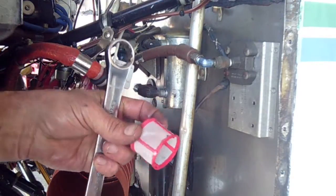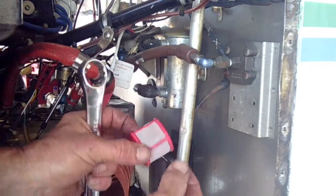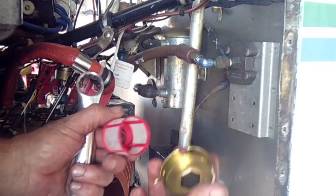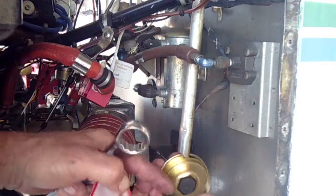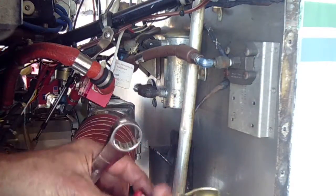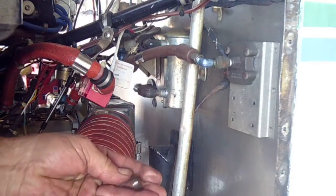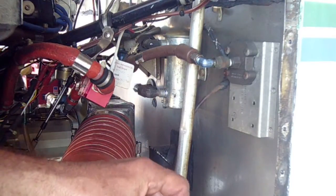The filter is nice and clean except for a little bit of fibers, and that's not unusual because most of the FBOs around here use a paper cartridge in their fuel trucks. We look in the bottom — there's nothing there. If we just want to be really thorough, we can knock the magnet out. There's no metal adhering to the magnet. The magnet goes back in.